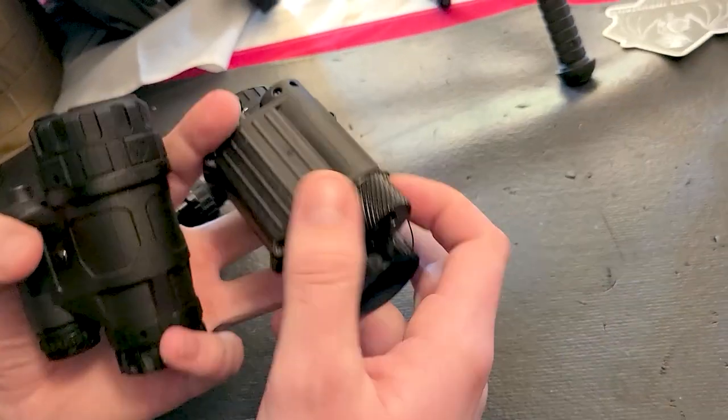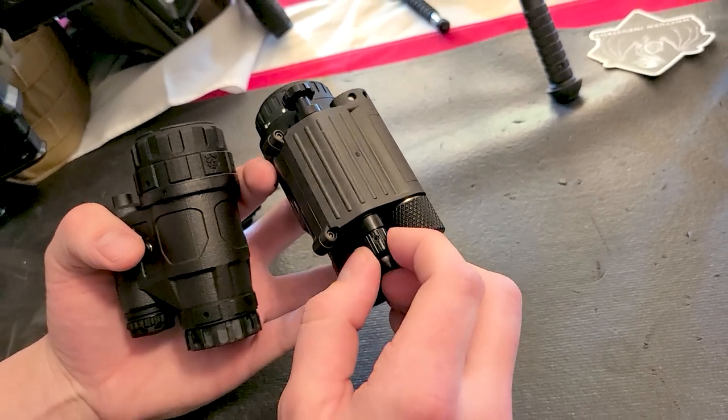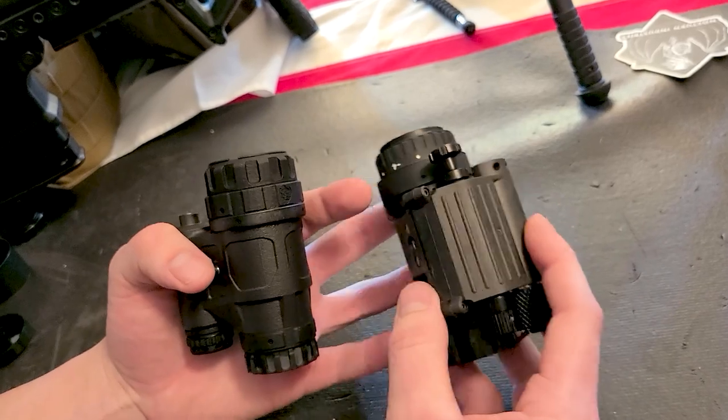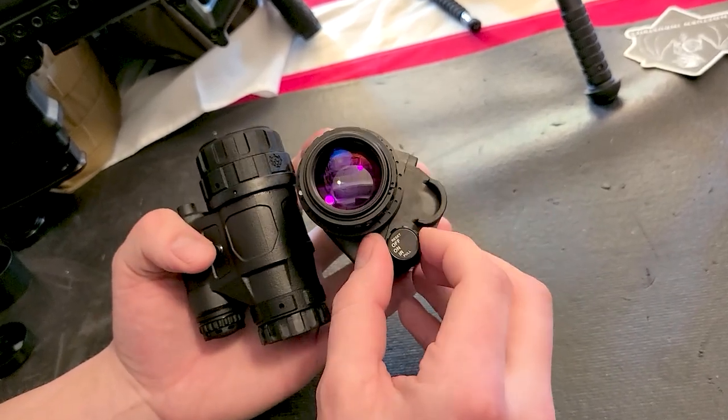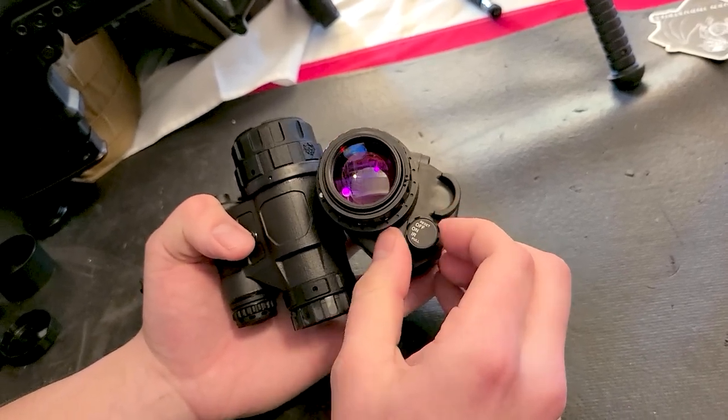The main difference you'll see is the manual gain knob on the PVS-14, which works like brightness on your cell phone — you manually turn it up and down to get your desired setting. Up here is your power of operation: you turn the knob to turn it on, then pull up and over to turn on your IR light.